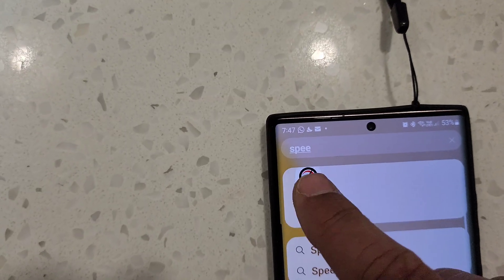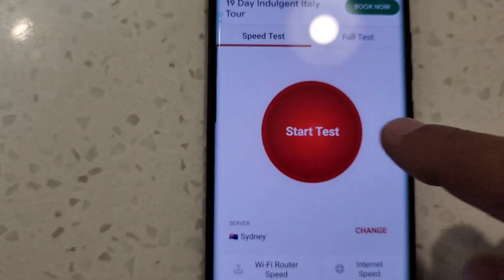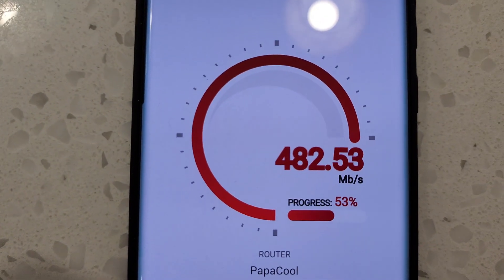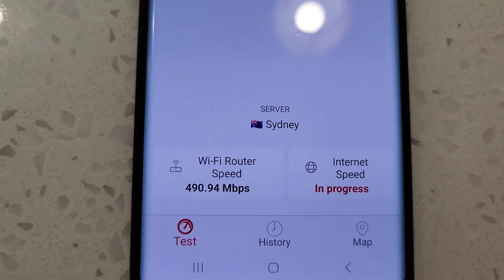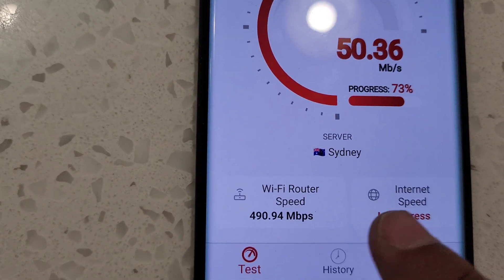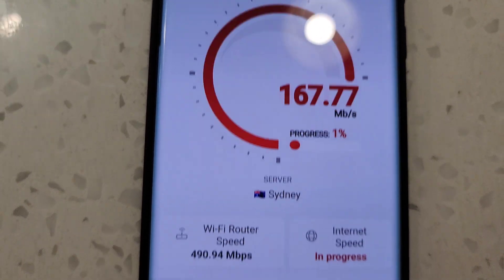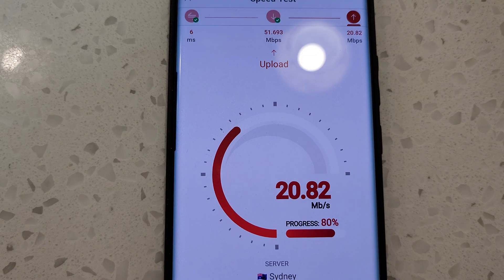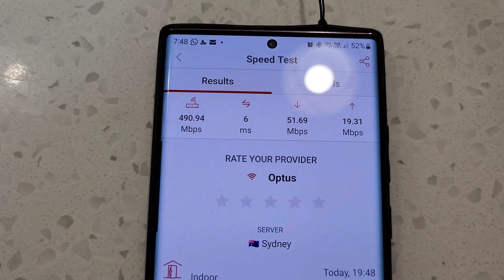Now I'll check my speed. Using a Wi-Fi speed test app, my Wi-Fi router speed is showing around 485 to 490 Mbps, which is very good. The internet speed from my provider is currently 54 Mbps. That means based on my router capacity of 490 Mbps, I can upgrade to a much bigger internet plan with another provider. This is a drastic change from before when my old modem was causing a lot of trouble.